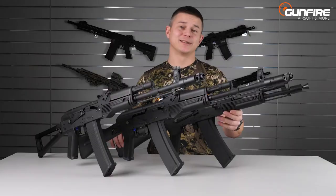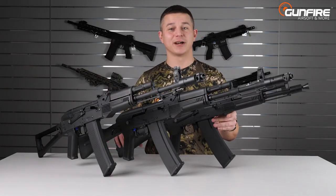Now you know what the J-series are all about. Where to find them? Well, in Gunfire. See you again in another episode of Gunfire TV.